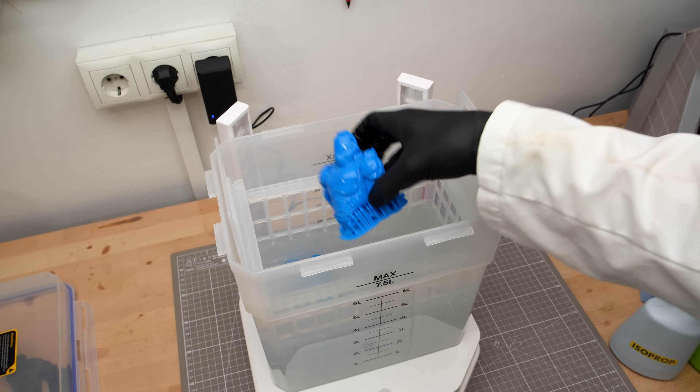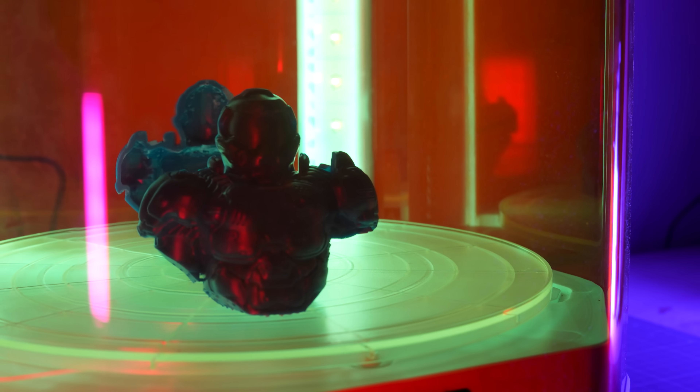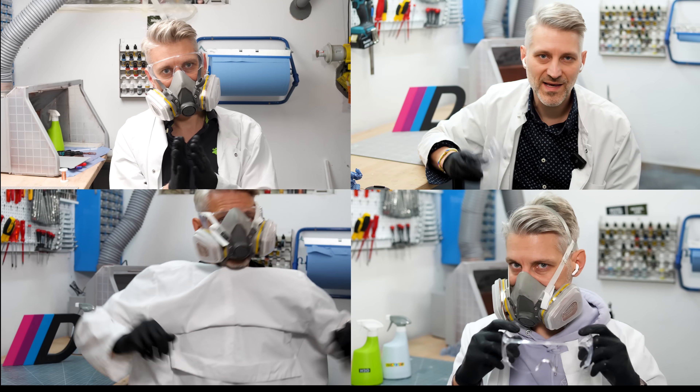After the usual peel off and IPA rinse I finally cured the Doomguy bust and I took my sweet time with it. One thing I always take time for: PPE. I've said it in every single video and I'm saying it again — gear up, use PPE every time.